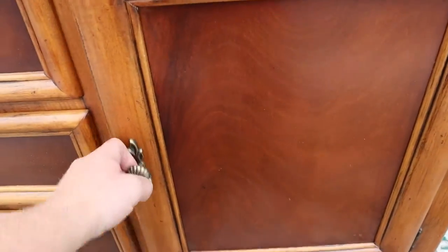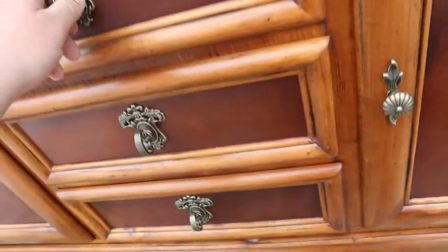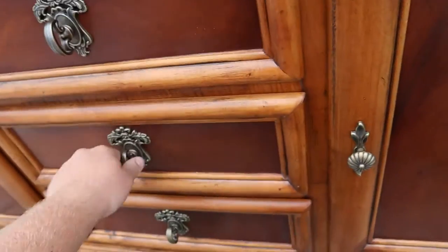Coming down to the bottom, there are cabinets on either side, each with a shelf, and then three more drawers. These ones are not felt lined, but they are all dovetailed.